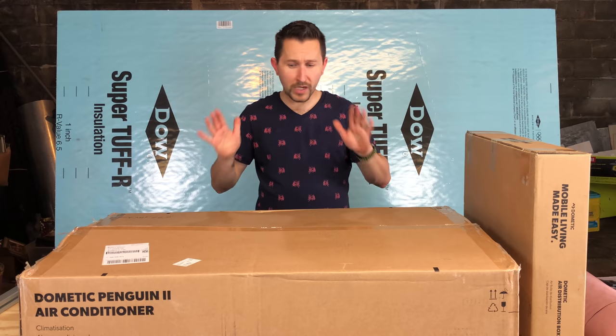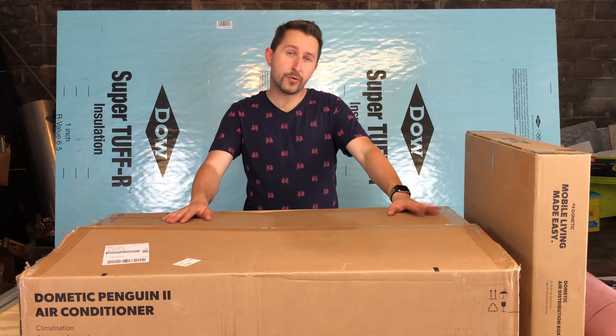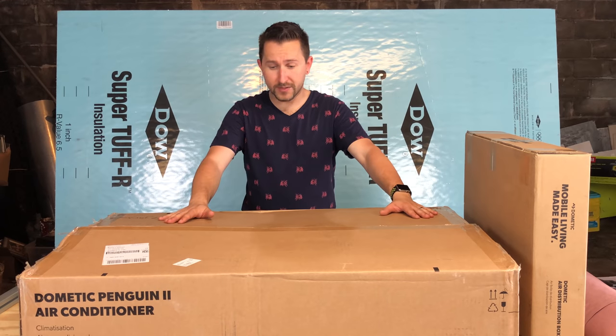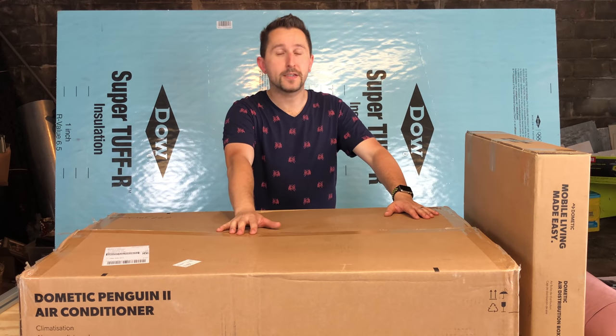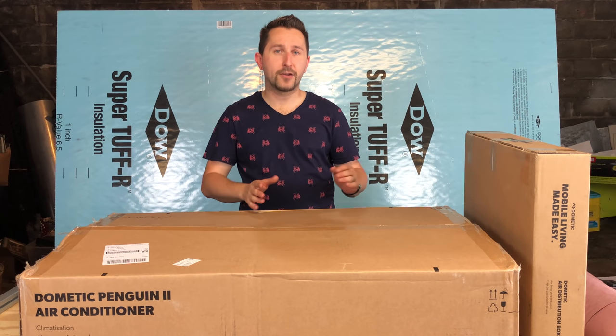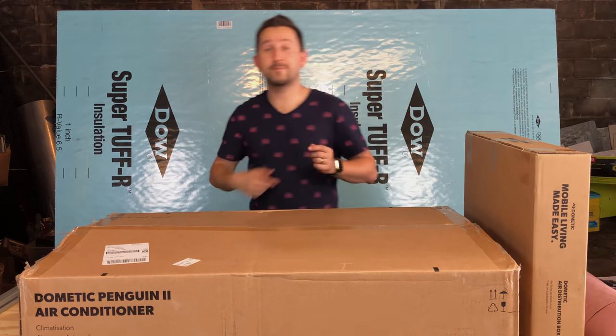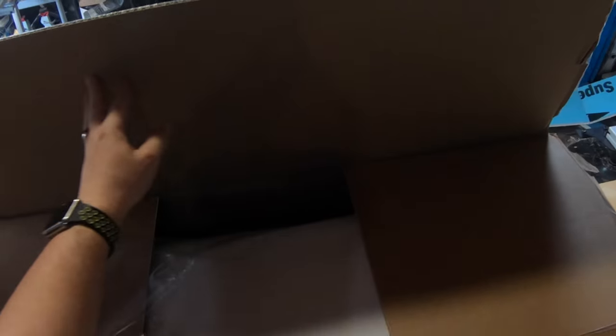Remember, this is a pretty heavy unit — it's a hundred pounds just for this part — so you definitely need someone to be working with you to help you get it on top of the van or motorhome. Okay, let's get the box open.